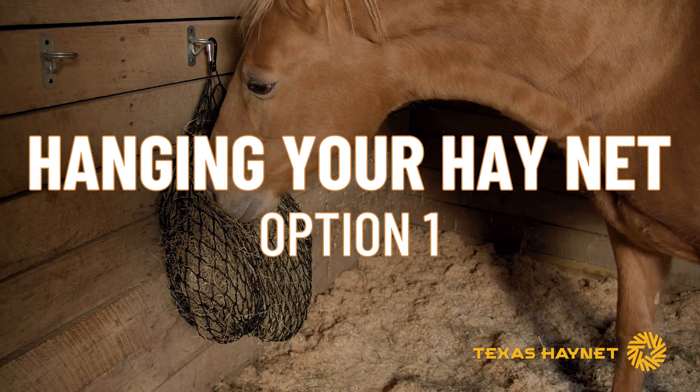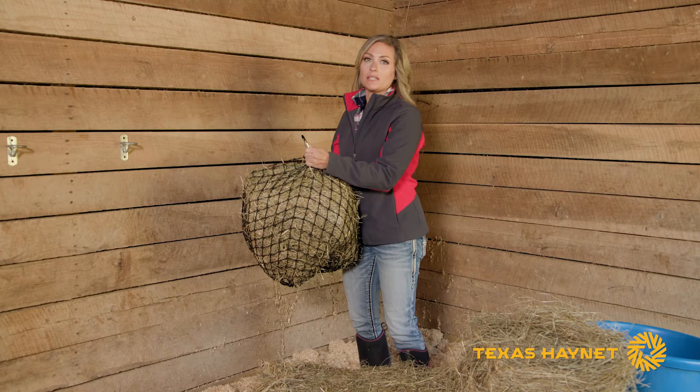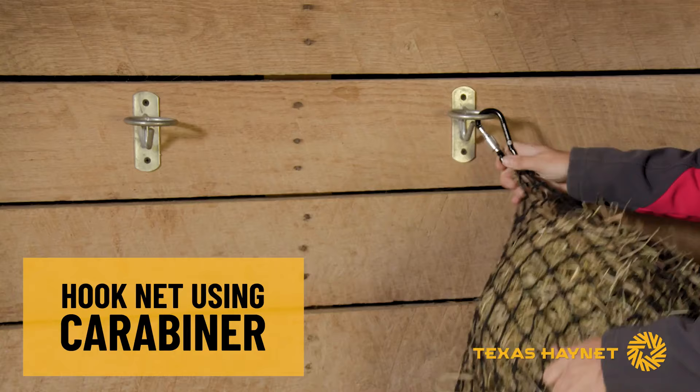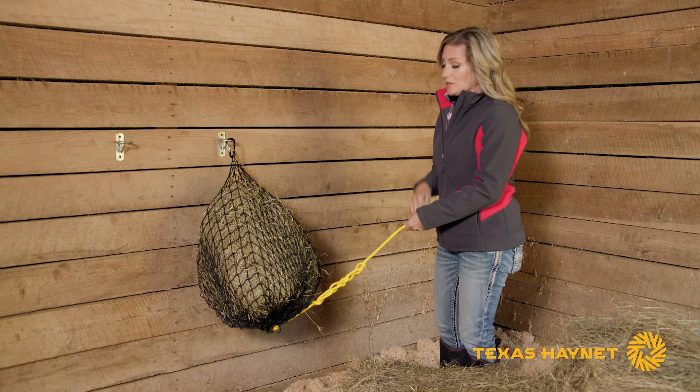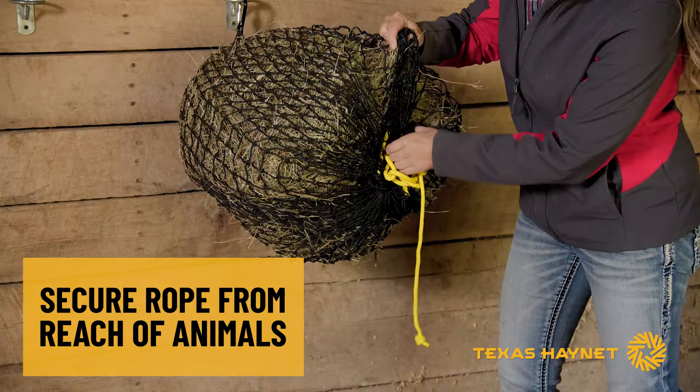One thing I really like to do is take this carabiner clip and clip it to something in my stall or my trailer — these bucket holders work great for that. If you've got horses that are curious and maybe a little bit destructive, that like to pull and chew on things, you might want to tuck this rope back up into what we call the donut hole in here, just so that they can't tear up the rope.